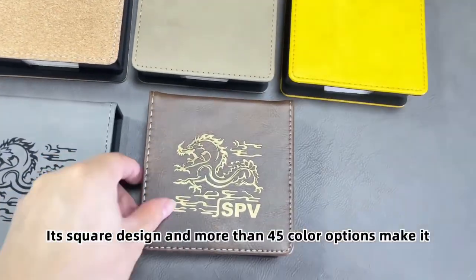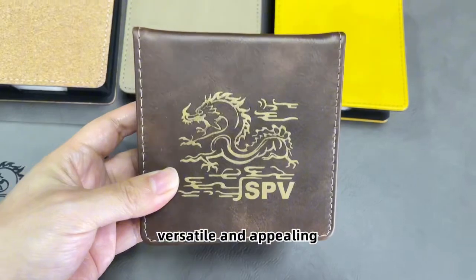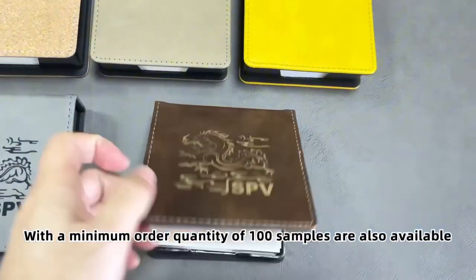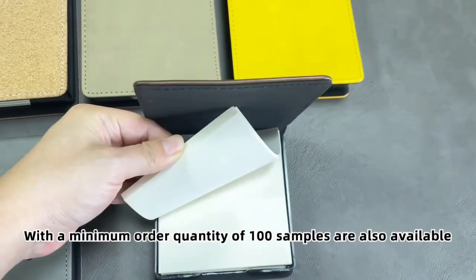Its square design and more than 45 color options make it versatile and appealing. With a minimum order quantity of 100, samples are also available.